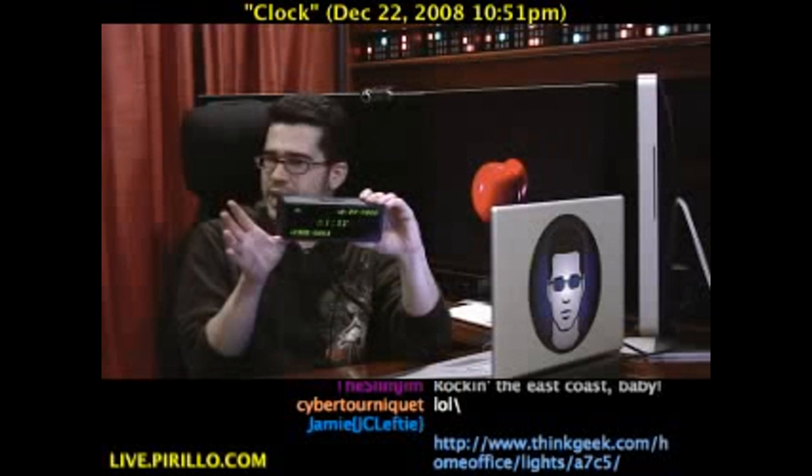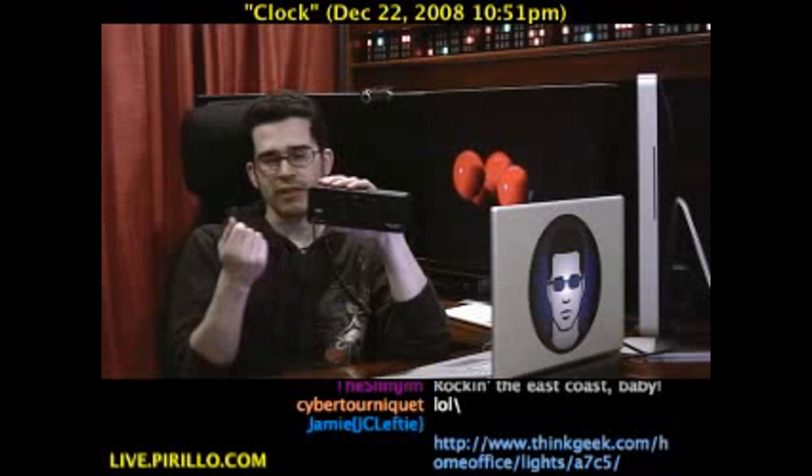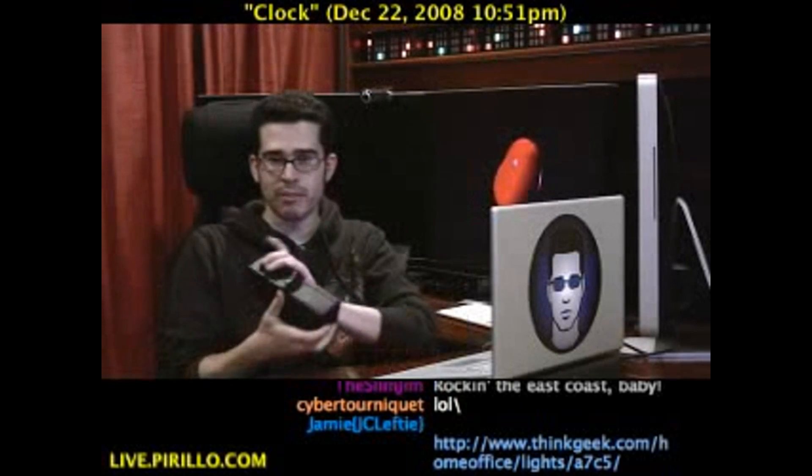There is an alarm that is a part of this particular clock. It doesn't have a radio on it, but it does have an extra USB port on the back, so you can plug in a device and charge it overnight. It can sit on your desk or sit on your nightstand — you've got a port that you can charge things on.